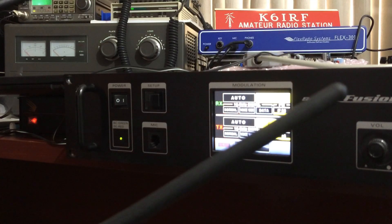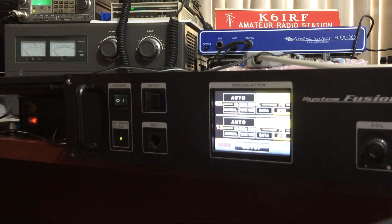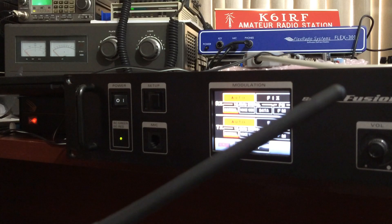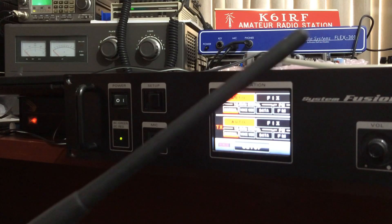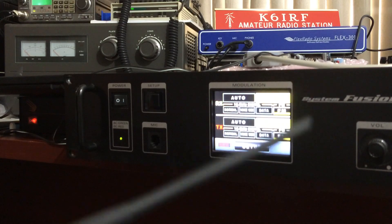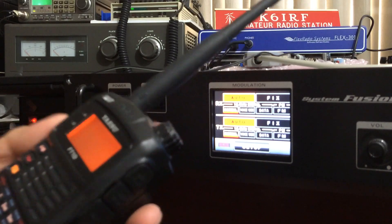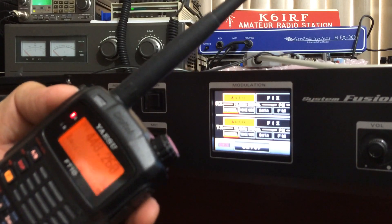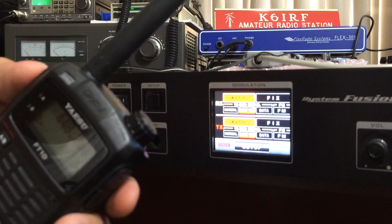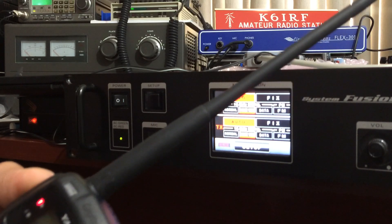I'm going to try analog now — nothing, you can't hear anything on my receiver. Same with digital again — nothing. I'll put it on voice wide — nothing. It does say TX and RX here, but nothing. It's not actually transmitting.